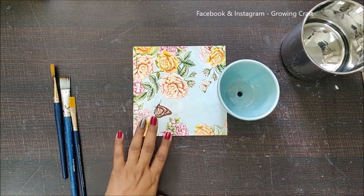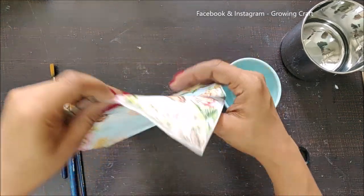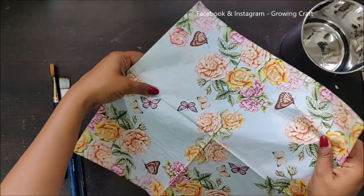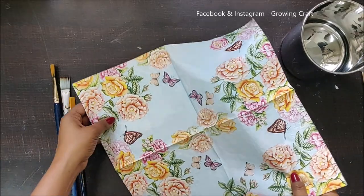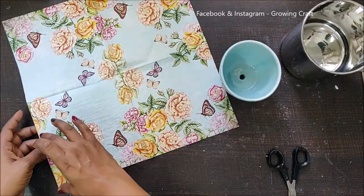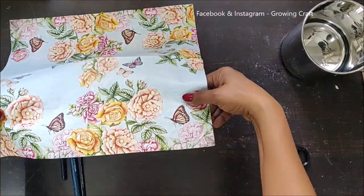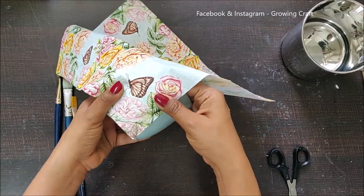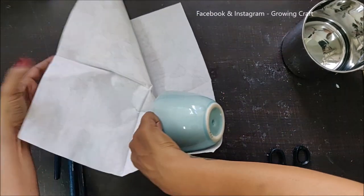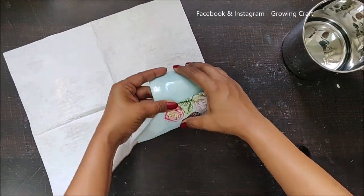To start, I need to trim down my decoupage paper. I've chosen this beautiful design paper and I absolutely love this one. I'm thinking I'm going to keep this complete patch on my pot. For that, let me see how much paper I will need.